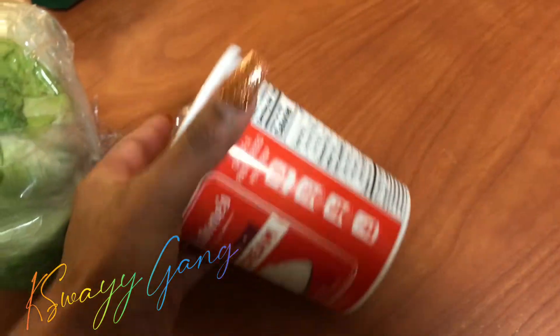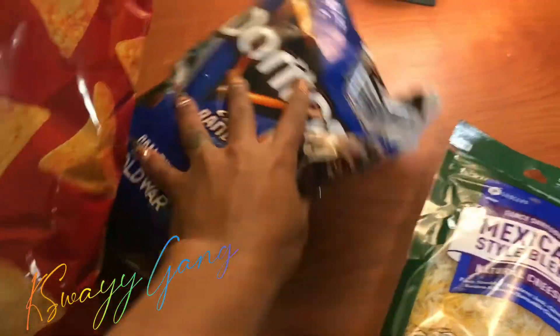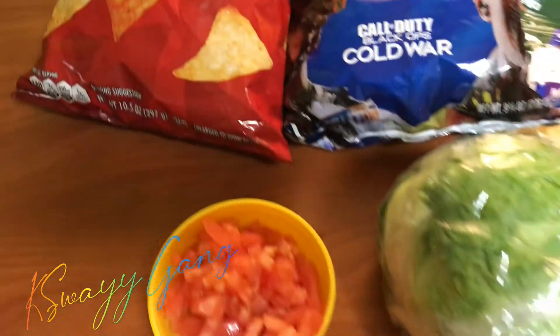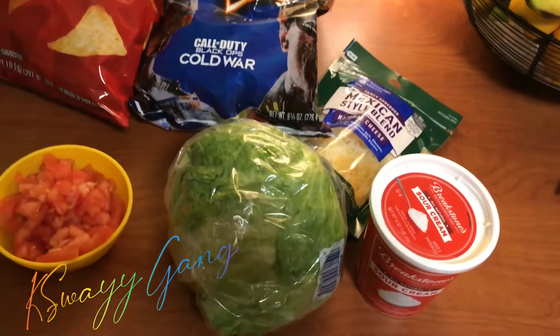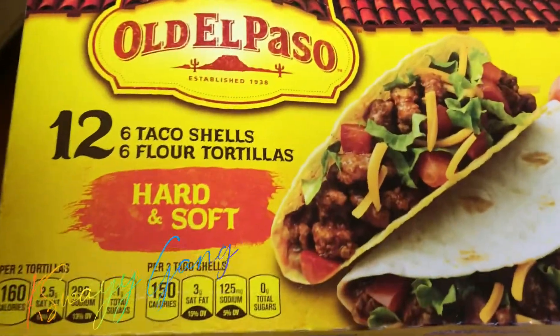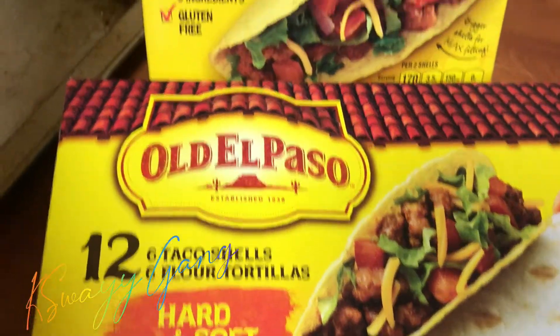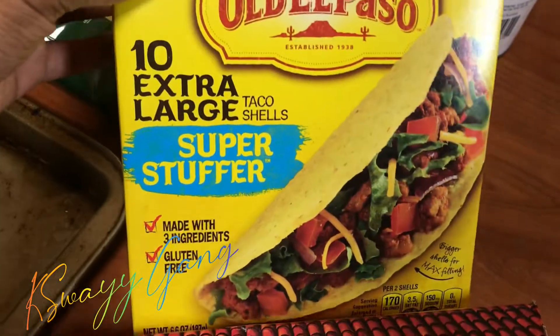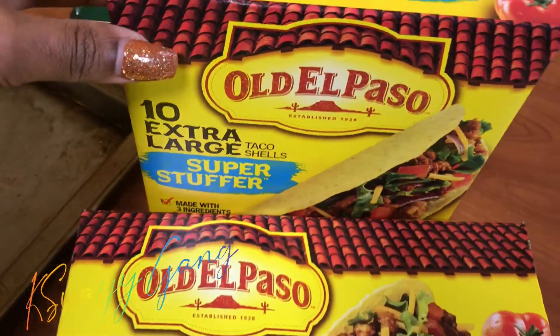Now we've got our sour cream — I love this brand — I've got my lettuce, I'm going to dice that up, I've got my Mexican style blend cheese, and we also have Dorito chips. They love the blue kind. We also have taco shells because they love the taco shells regardless, so I always have to buy them.